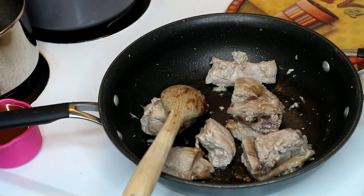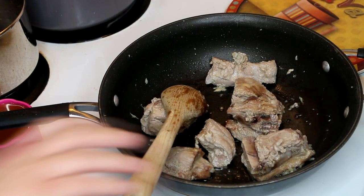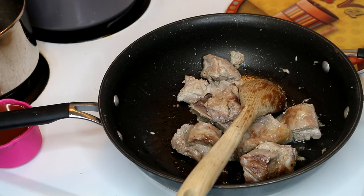You want two tablespoons of that black bean sauce, two tablespoons of soy sauce, a tablespoon of chicken sherry, and a cup of chicken broth.